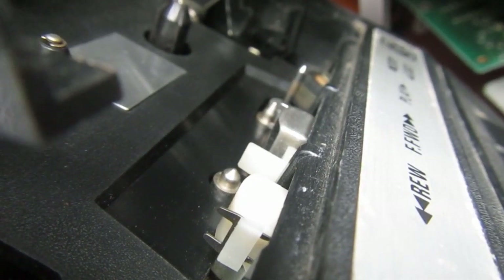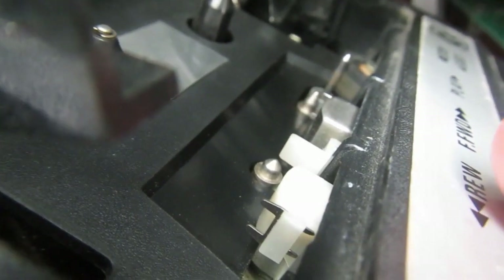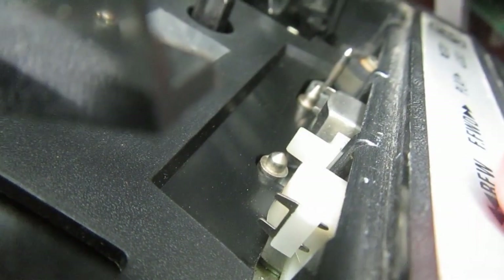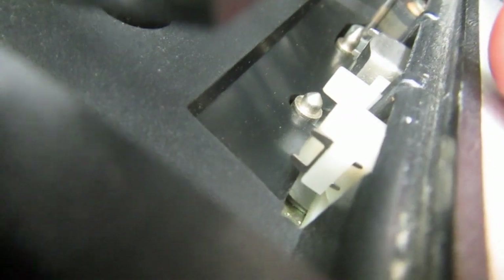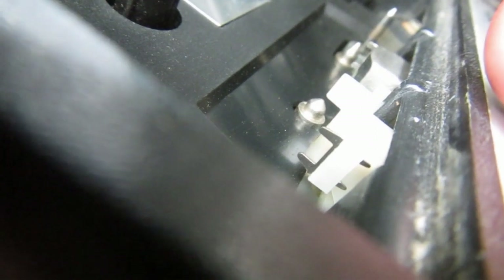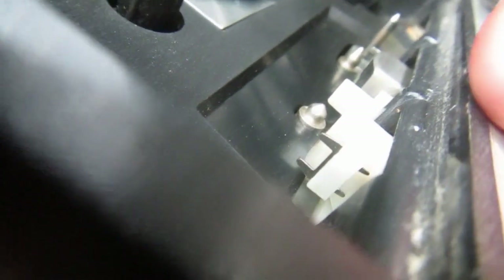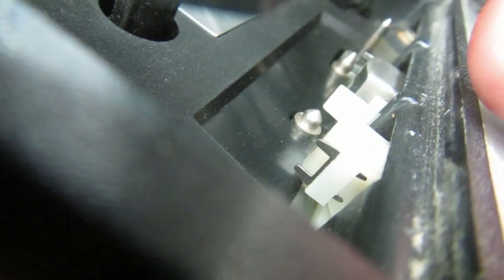I found a suitable replacement at a local electronics store, so it's really easy. The next step is clearly cleaning the inside — in particular the capstan and pinch roller, which are usually very dirty with magnetic residue from the tape. The proper way to do that is connecting the tape, pressing play so the mechanism starts rotating, then with the help of q-tips and alcohol, rub the roller and the capstan until they are completely free of dirt.